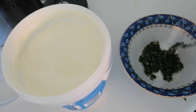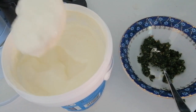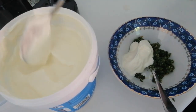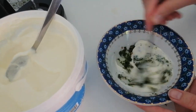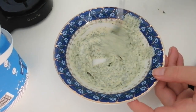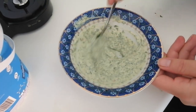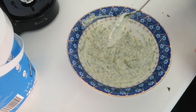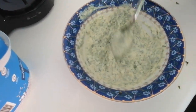I put in a heaped teaspoon of this mixture and then I'm going to add some yogurt and mix it. Depending on how strong you like it, you can leave it as is or add more yogurt. You can taste it — if you think it needs more salt you can add more salt. It's entirely up to you.